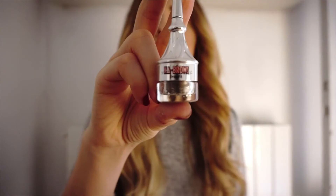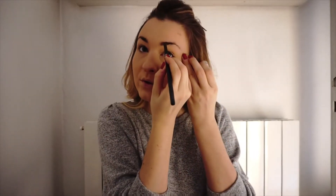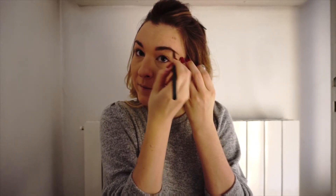I usually do eyebrows first, then eyeshadow. I have tried a lot of eyebrow products with different shades and I have finally found the perfect one that I really love — it's the Ka-Brow by Benefit, which is a cream gel brow color with a brush. I use this brush but the one included is also very good. My shade is number two. I love having my eyebrows always done with detail because I find them a very important part of the face — they shape everything else.